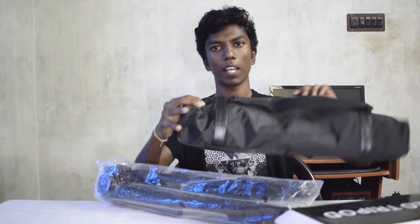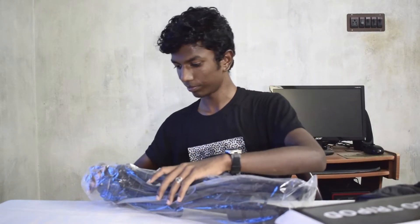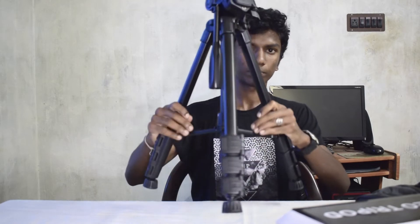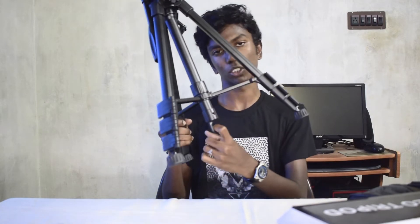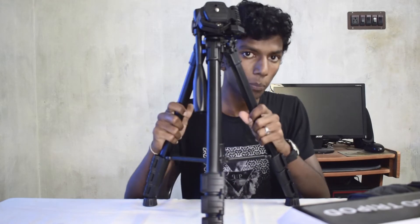Here we have a carry bag. This is the tripod. You can see that there is a lock here to lock the center shaft so it doesn't move. And there is a hook here to carry weight, so it will stay on the ground — in case someone hangs weight on it, the tripod will not fall.